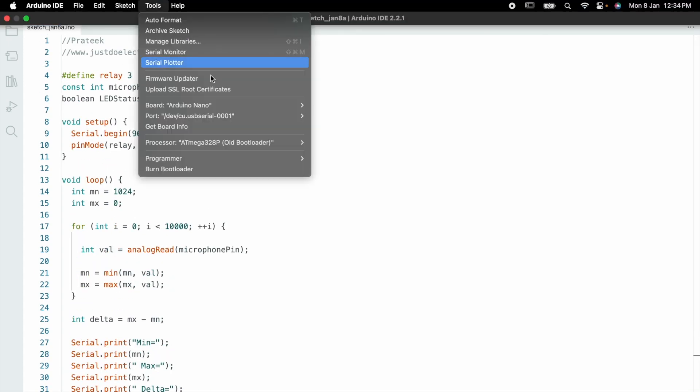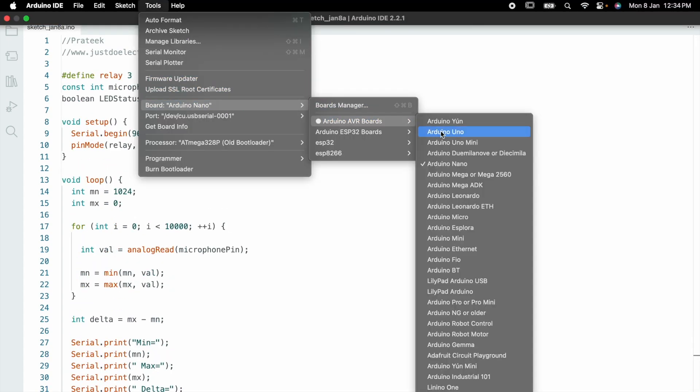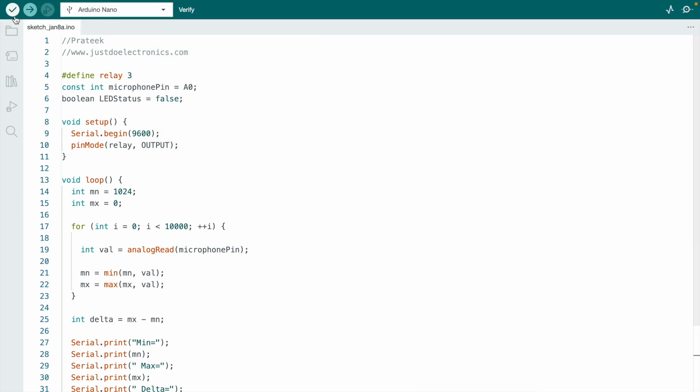Now go to Tools, select the proper board, and hit the upload button. After a few seconds, the code will be uploaded.